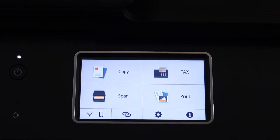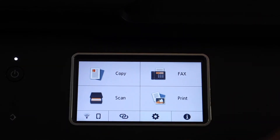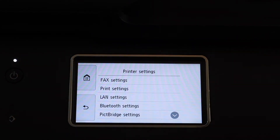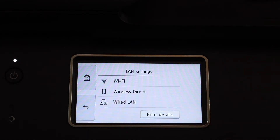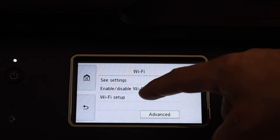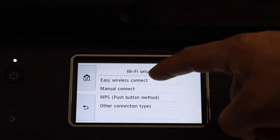On the control panel, click on the settings icon, then go to Device Settings, LAN Settings, Wi-Fi, Wi-Fi Setup, and then Manual.